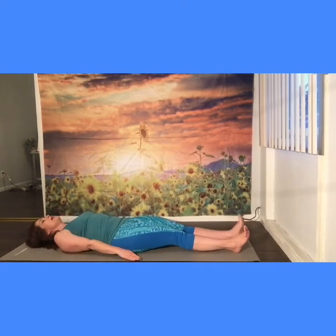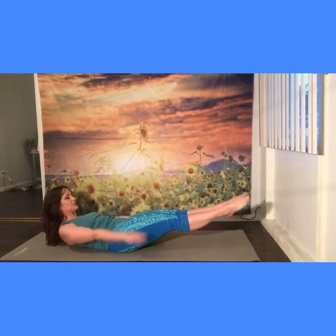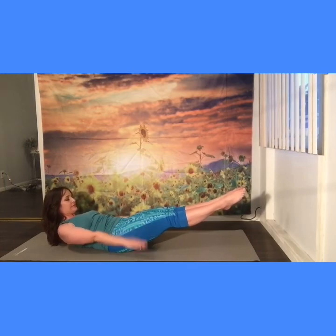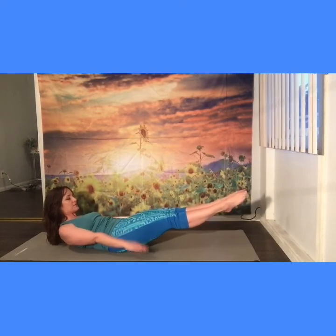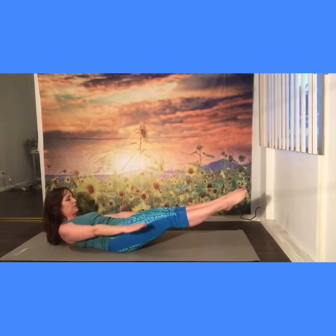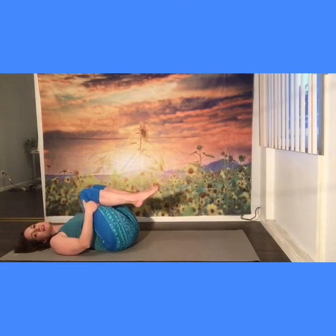We're going to go into our hundreds. Inhale, exhale, rounding chin toward chest. Squeeze the dumbbells, lift your feet about two inches off the floor, pumping for hundreds. Inhale two three, exhale two three — continuing through sets six, seven, eight. Two more, good, one more, pull the knees in and rest your head. Awesome — that gets our blood pumping.